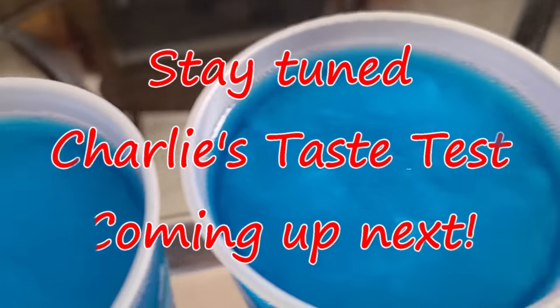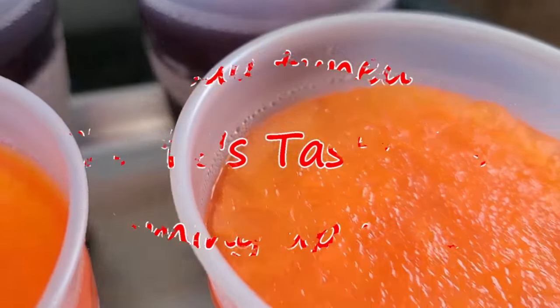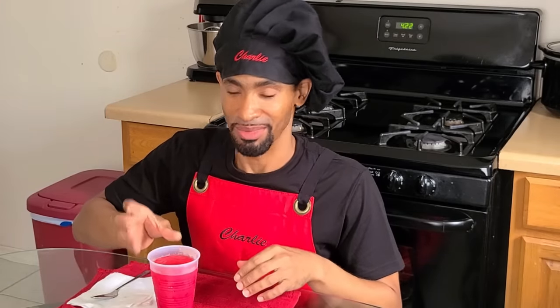Stay tuned as Charlie's taste test is coming up next. Now it's time to go ahead and take a bite, and while I'm at it I'll show y'all how to eat a frozen cup. This is really the only way to do it — you gotta have a plastic cup, because the styrofoam just doesn't work.